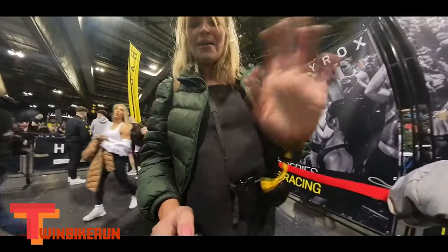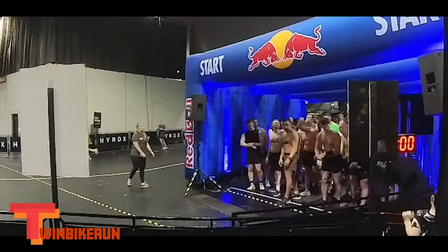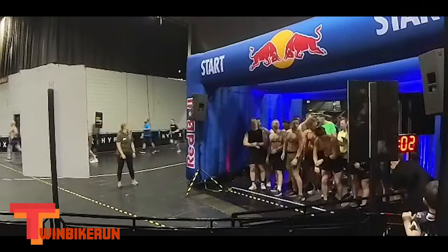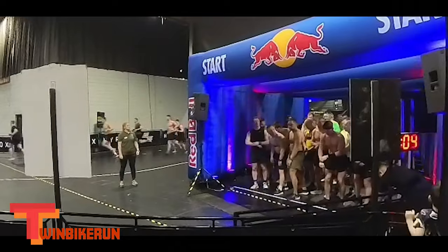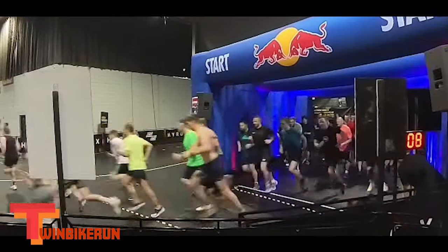At this point I gave my camera to my wife. She had never used it before but did a great job filming the rest of this. We started in a group of about 30 people. A video in the tent was saying 'think of all the training you've done to get here' — yeah, I think maybe we should have done some.